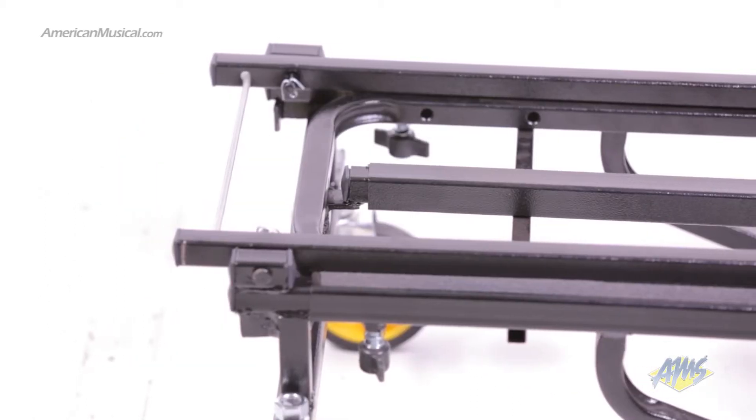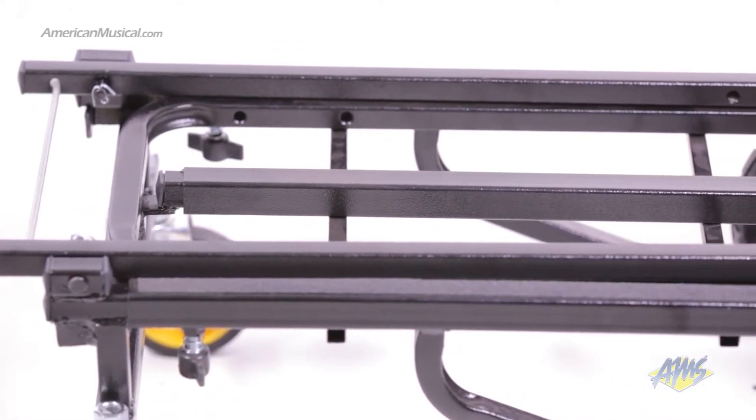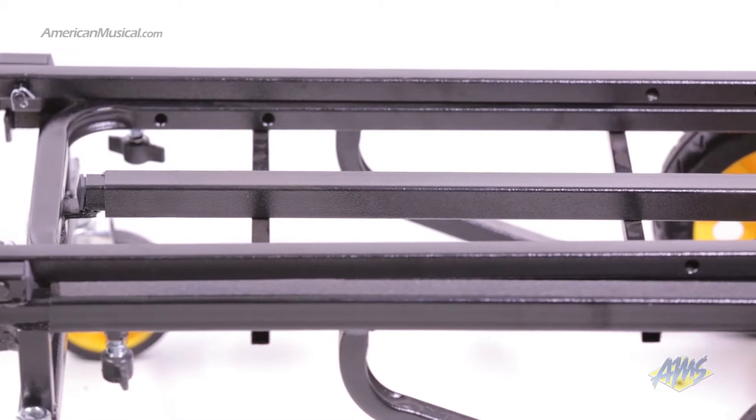The R6RT Multicart can carry up to 500 pounds of equipment, but thanks to its steel tube construction, the cart only weighs 22 pounds.